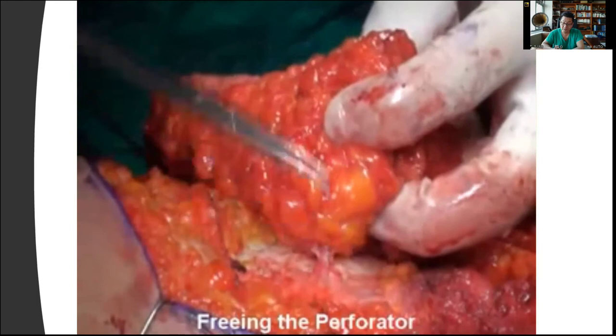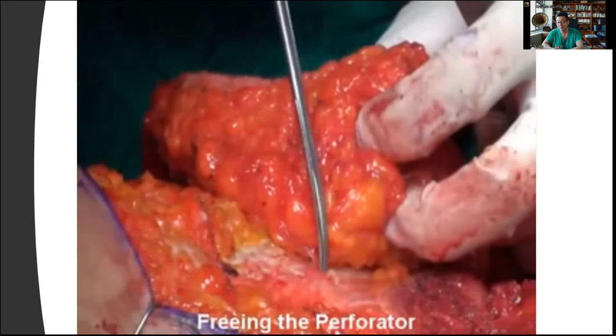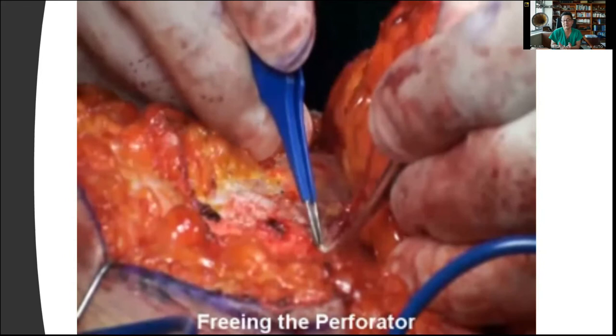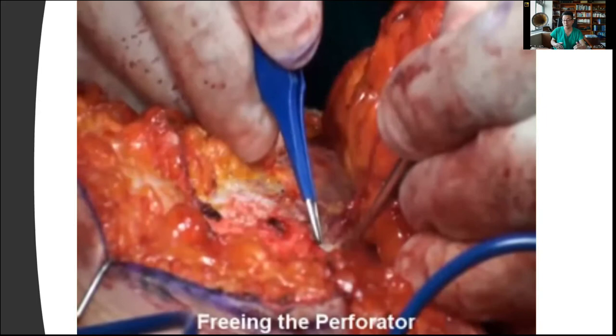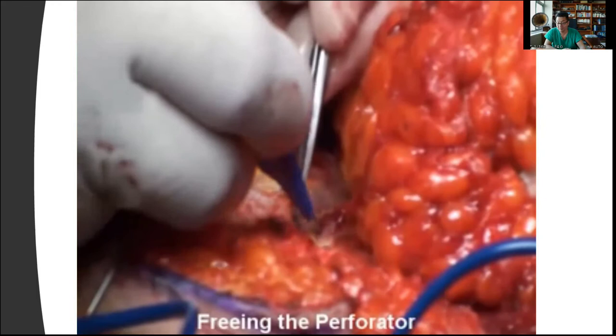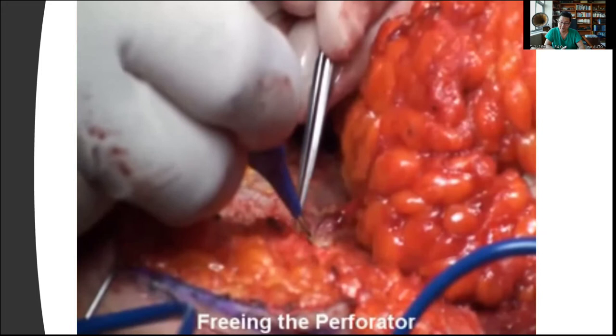I want to make sure that I have an absolutely free perforator. It's important that you free up the perforator, especially from the deep fascia, because when you rotate, you don't want any kinking. I want to go in and make sure that I skeletonize underneath the deep fascia as well before I start rotating, because the longer the perforator length, the less torsion as you rotate the flap. It's just simple geometry — you want to free up the perforator as much as you can to allow minimal torsion.